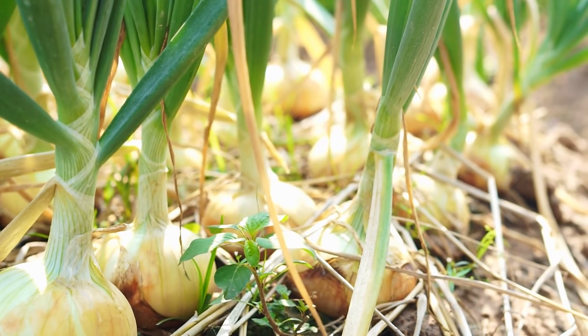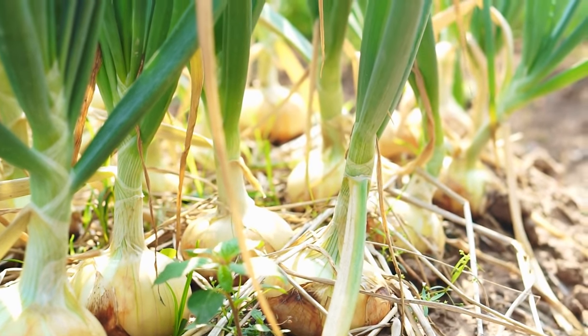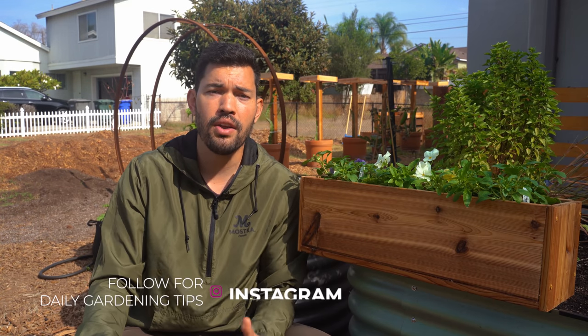The healthiest leaves produce the healthiest bulbs, but there's also the important distinction of onion type. The categories really break down by where you live — how far you are from the equator determines how long the days are in summer when you're growing your onions. You have short day onions, intermediate day onions, and long day onions.